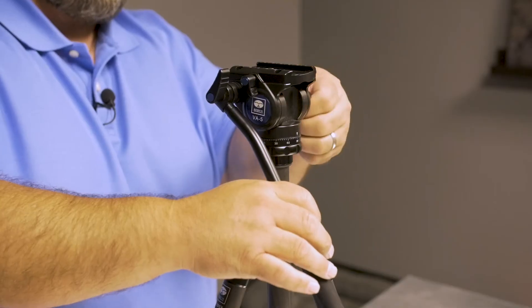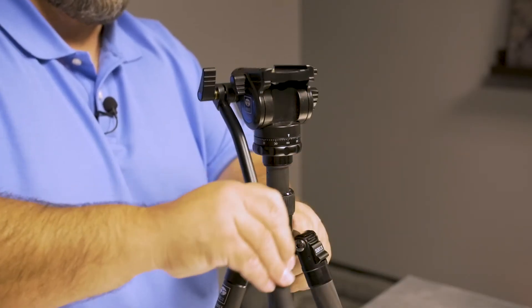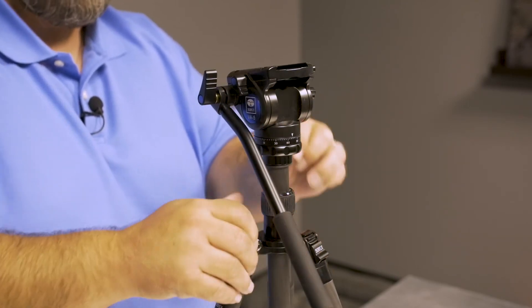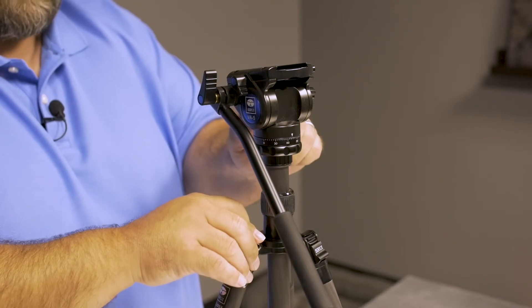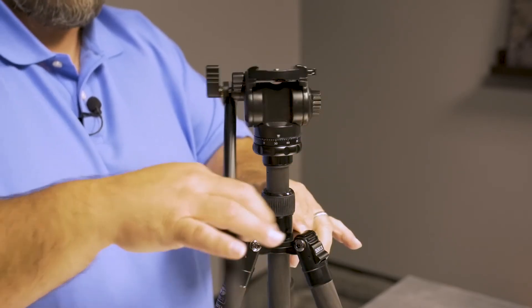It handled the weight perfectly, but the tilt function on it is super, super responsive. The pan motion is — you can lock it out tight, or you can let it go free — just moves as smooth as butter.